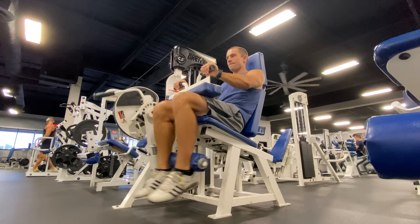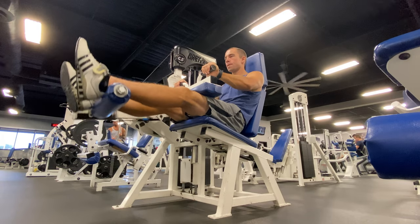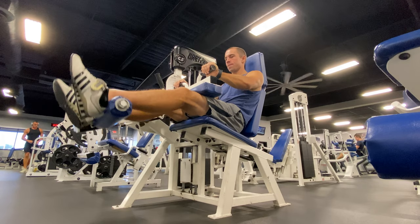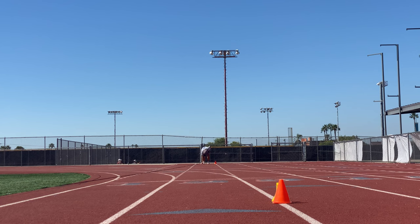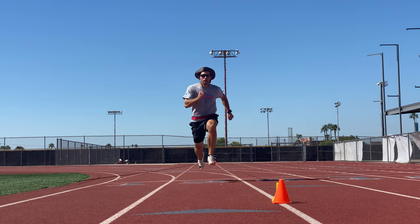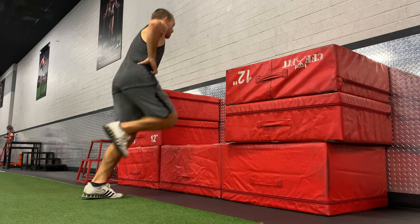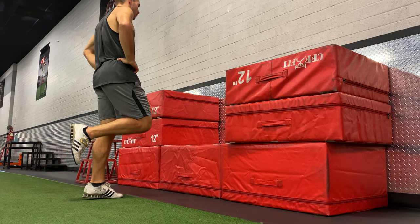The final tip is that you need to make sure your program is simple enough that you can actually get better at the exercises you do, without cluttering the adaptive signals you are sending to your body. If you spread yourself thin doing 20 different exercises in a workout, you'll be hard pressed to identify which exercises your body will adapt to the most. If we simplify our exercise selection to a few primary exercises each workout, we can stay focused on getting better at those exercises and increase the probability that our bodies will adapt specifically to those demands.